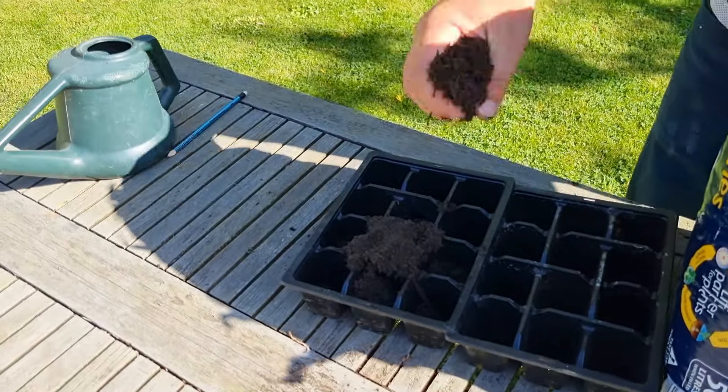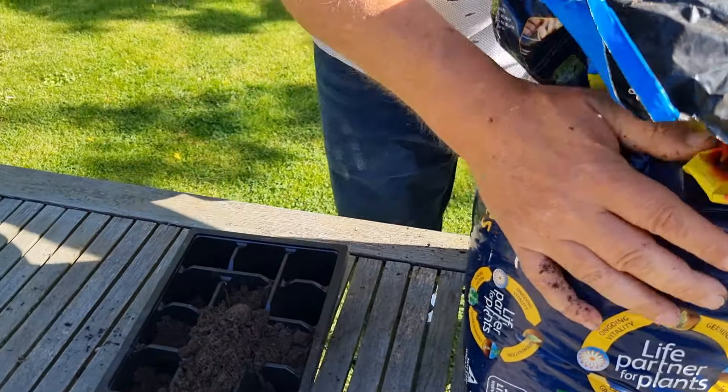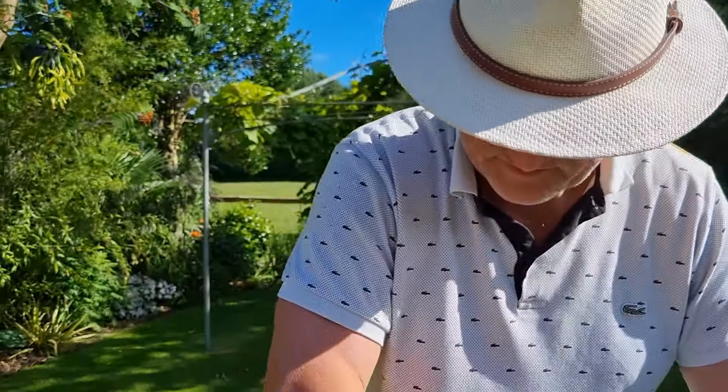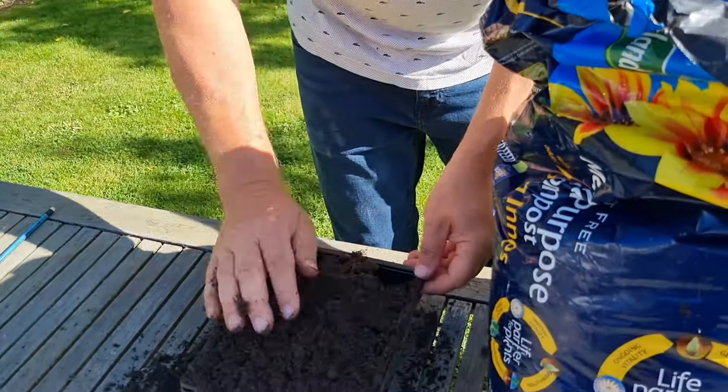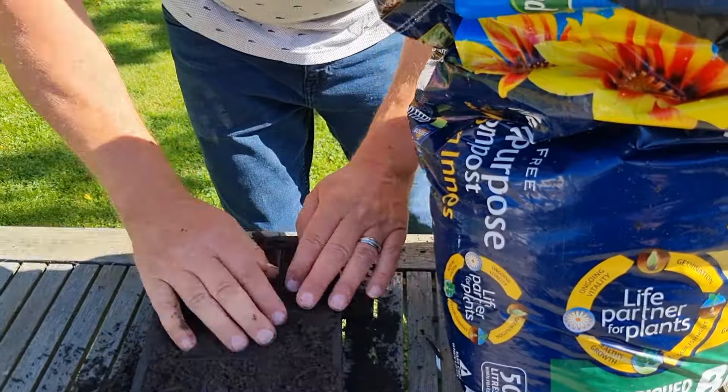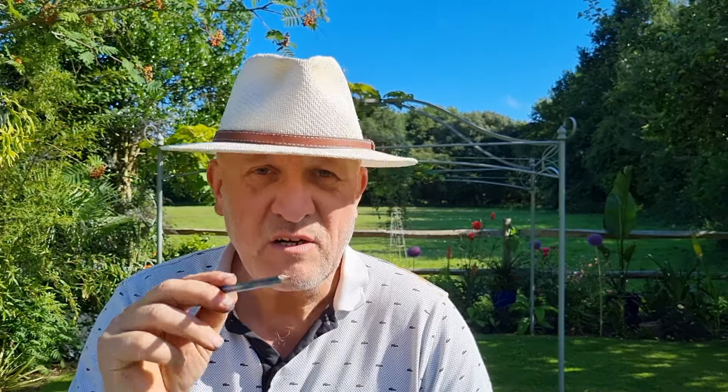So I'm just going to start off with one tray. I don't actually know how many seeds are in the packet because it's not written on it. We don't plant these very deep — only a few millimetres below the soil. So what I'm going to do is just dip a tiny hole in the middle of each pot, put the seed in it, then put a very fine surface of soil on top.